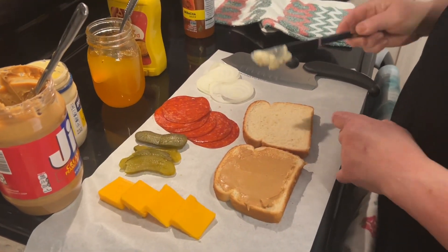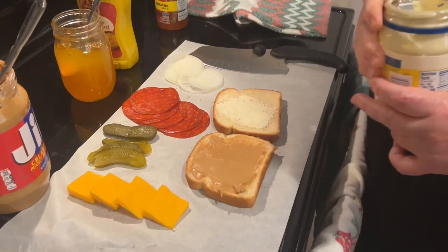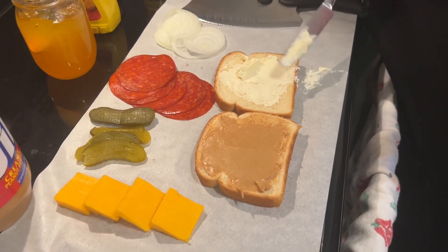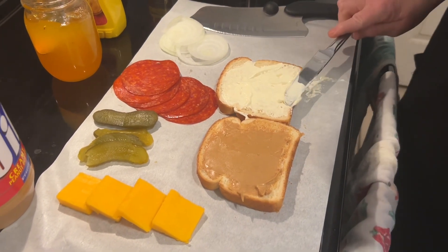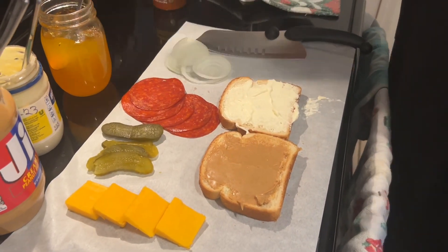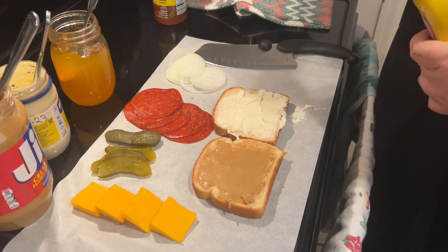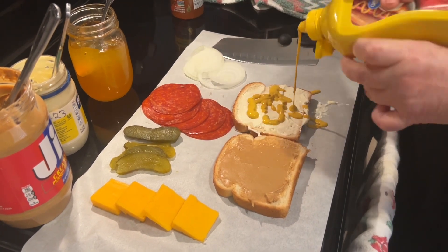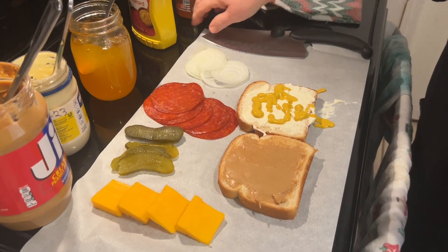Then, mayonnaise. I'm making a mess — it's going to be messy by the time I get done anyway. Then, a little bit of mustard. I'm telling you, it's like everything is dripping and dribbling. That's why I have the parchment paper down, I guess.